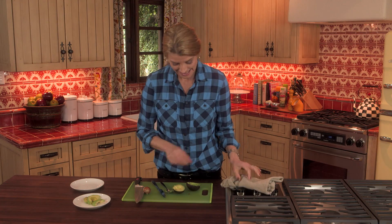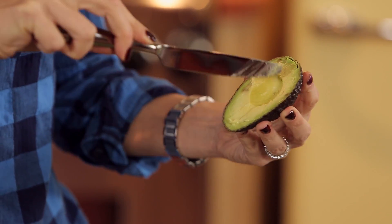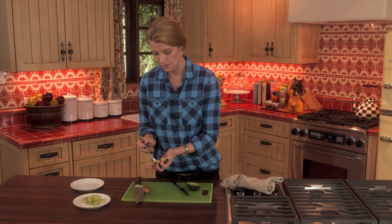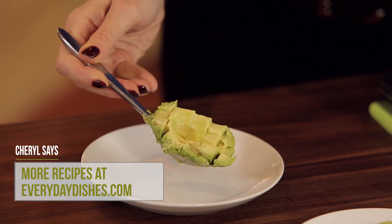If you want to dice the avocado, it's the same thing — you just cross-hatch it, making sure you feel the back of the skin. Get your spoon in there and you've got all your dices already made.